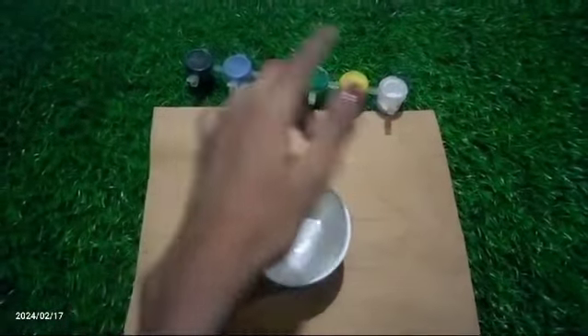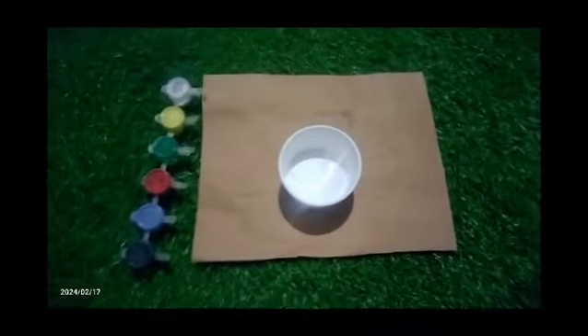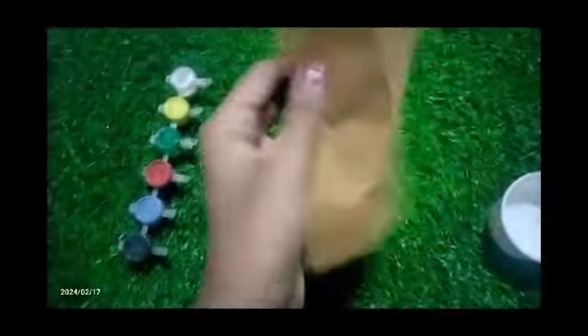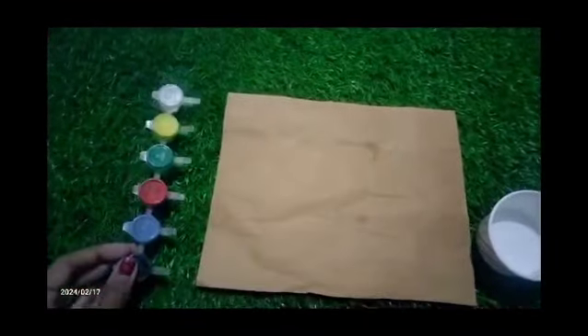First, we have a cup of water and a piece of paint — watercolor paint and a brown sheet. This is what you can do in the morning, and you can mix the color in the water.